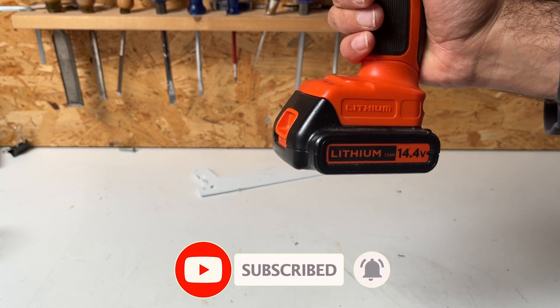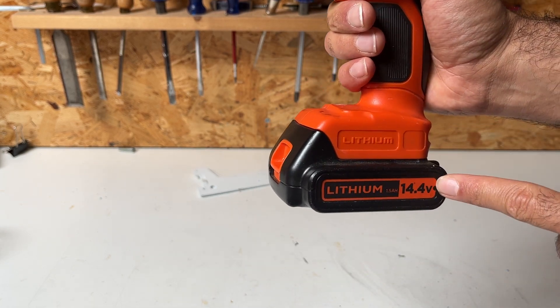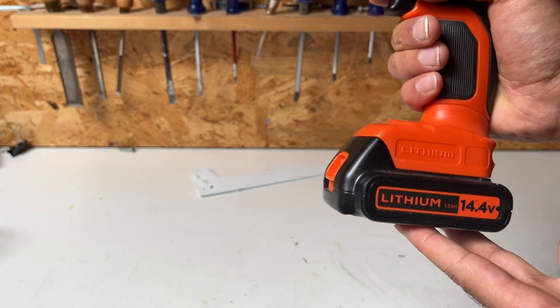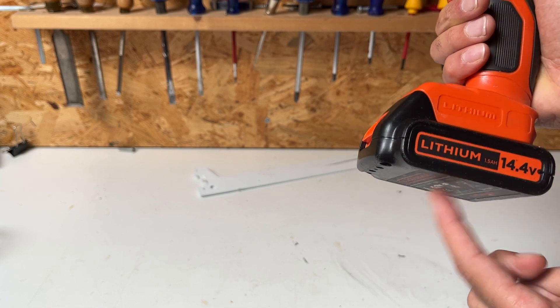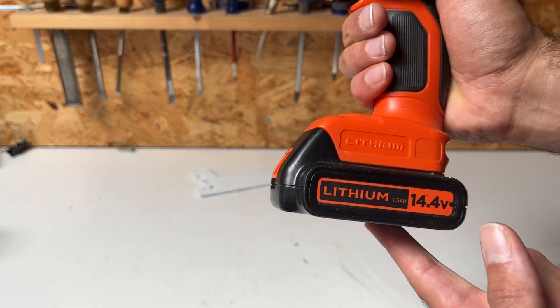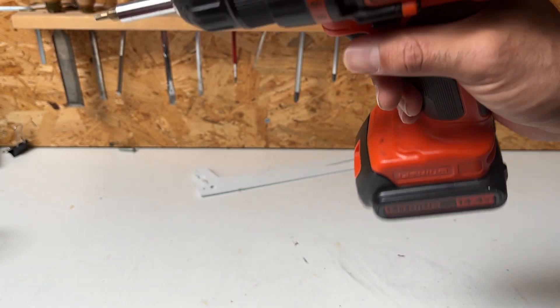I have a spare battery. Even with the old 14.4-volt battery it lasted for a couple of days. When I'm working on a project I can work a few days on one battery, then swap it. I keep the spare one always charged and ready to use — after a few days I change it and have plenty of charge on the other.